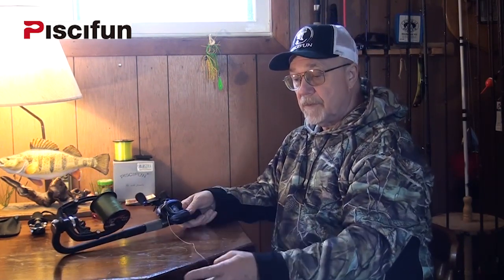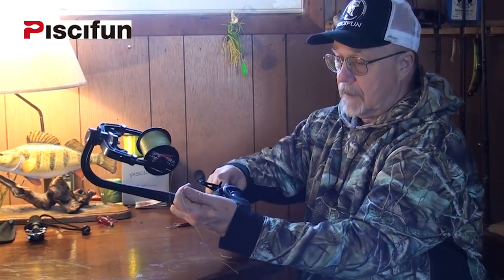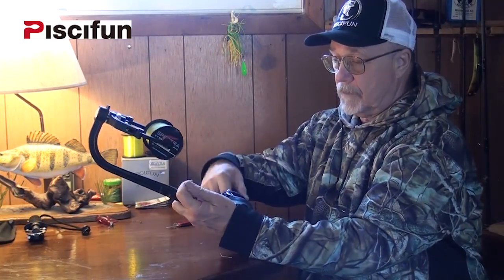I've already got backing on here. Then, tie the two lines together. All right, we're ready to fill the spool. All you have to do is click it over.